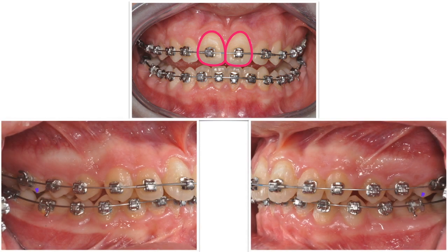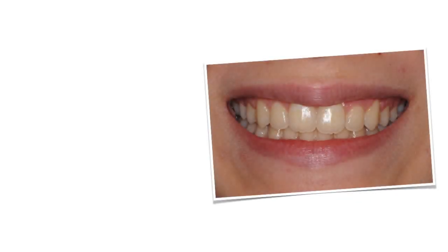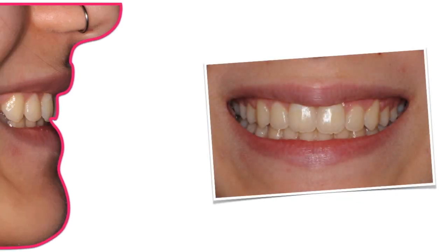Take a look at the overcorrection we got — that is, a Class III. After one year of fixed appliance treatment, this is Mary's new smile. And beside the smile, we got a new profile.